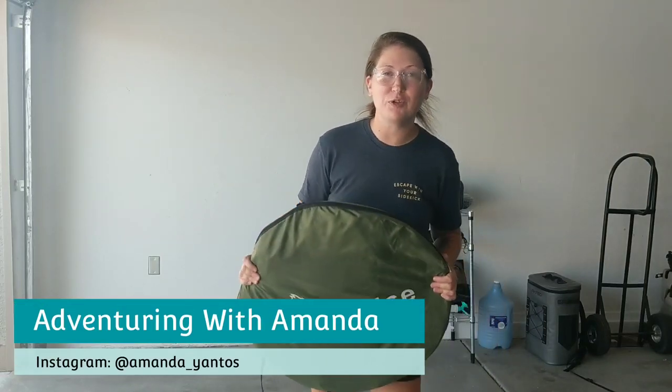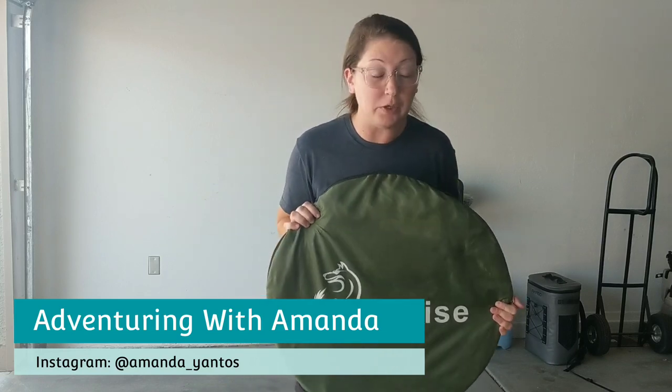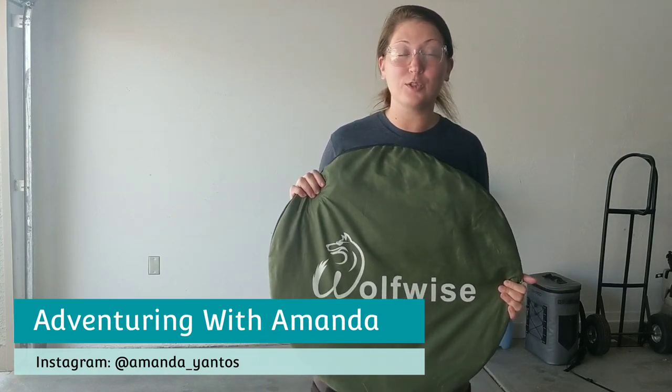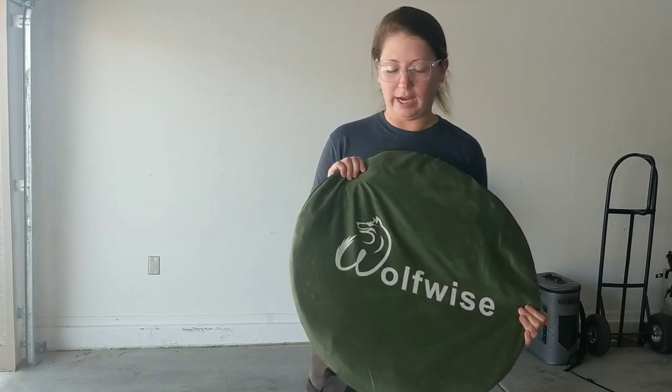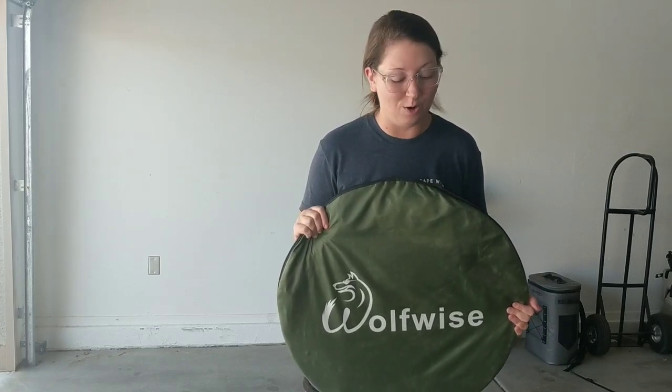Hey y'all, welcome back to Inventory with Amanda. Thank you so much for being here. In this short video, I'm showing you how to fold your WolfWise toilet privacy tent, or any privacy tent in this general shape from Amazon. I'm going to show you two different views of folding down your tent. So let's go.